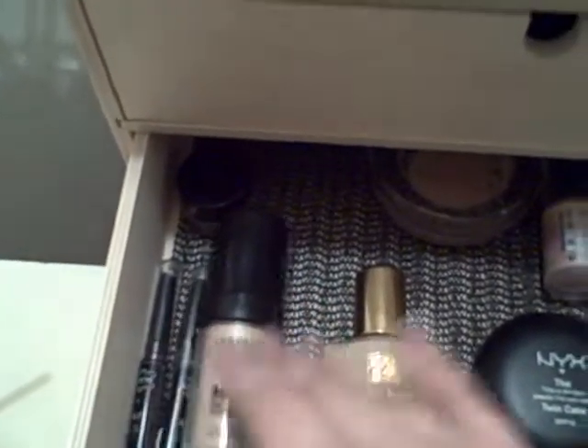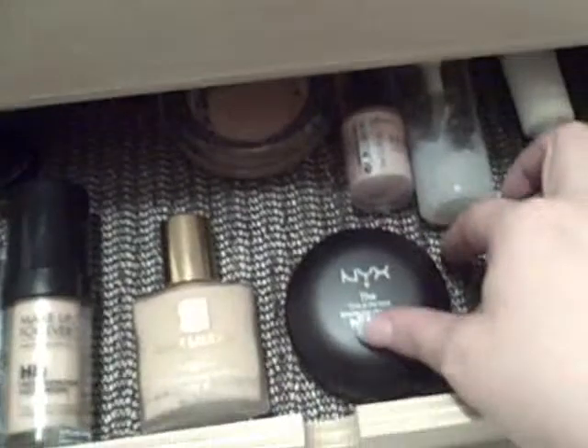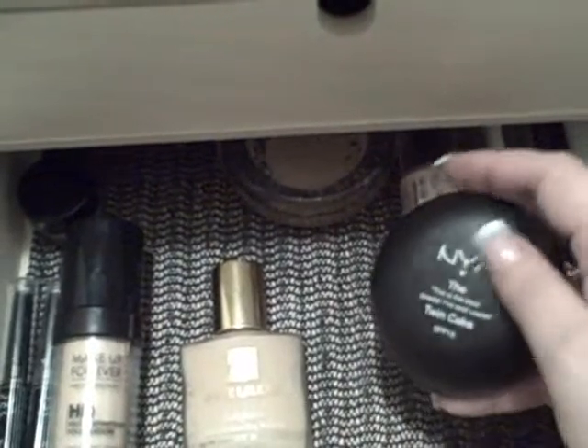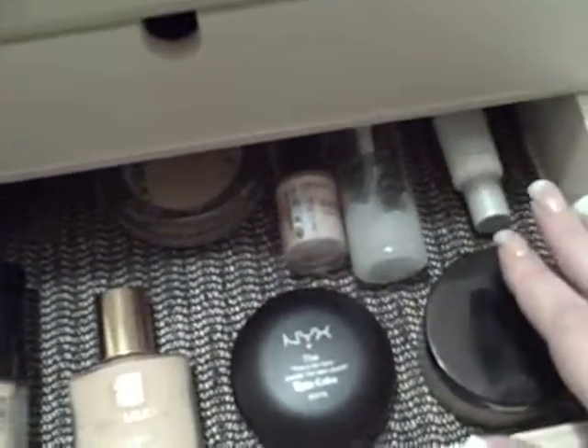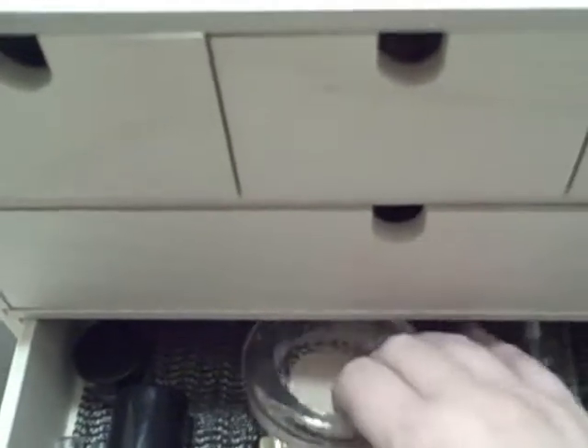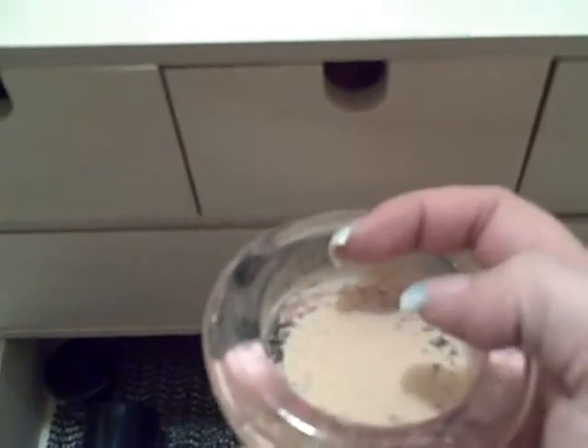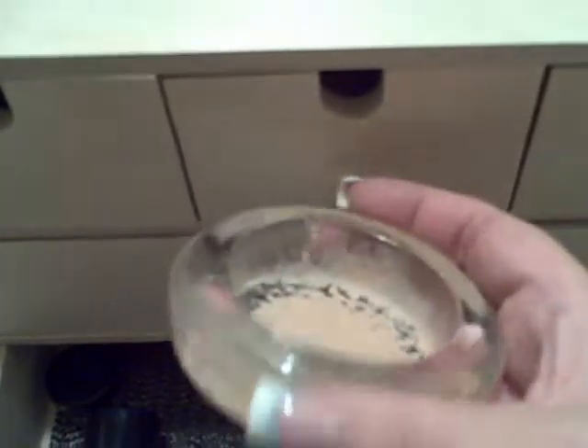Down here in the bottom drawer is just my face stuff — concealers, liquid foundations, NYX powder, face powder, foundation and concealer all in one. I love this stuff. Elizabeth Arden face powder, some Mary Kay foundation, primer, aluminizer. And then this right here — it's dirty, I just shoved it in here dirty. This is a clear glass candle holder I got for 88 cents. Usually when I do liquid foundation I squirt it in here and then use my stippler brush to dab in there, so I don't have to get my hands dirty.